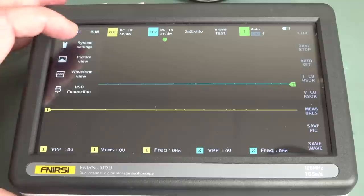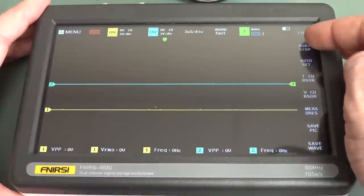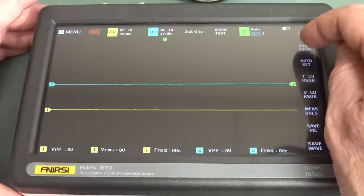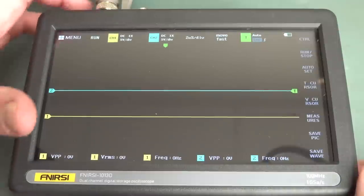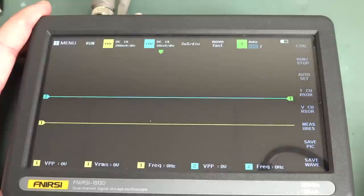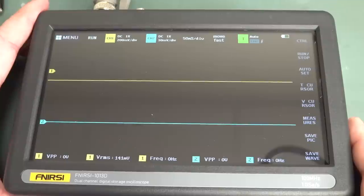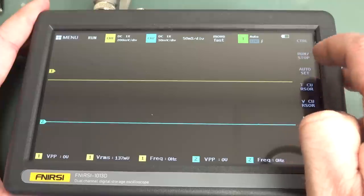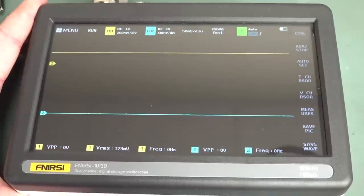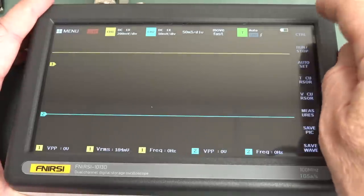In the system menu there's pitch view, waveform view, USB connection, grid brightness, and baseline calibration. I've now plugged my probe into the 1kHz test point. Let's try auto set. You can hear the relays clicking — nice, it has input relays. But it can't even auto set a 1kHz calibration signal. That is a complete and epic fail. Oh wait — I figured it out by bumming around: there are 'control volts plus/minus' buttons.